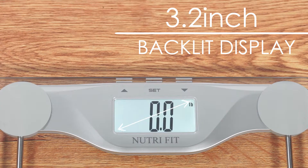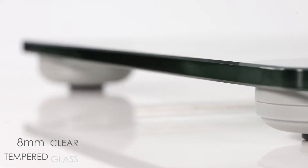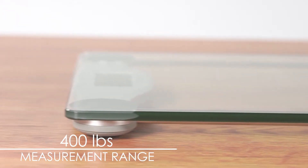The scale features a 3.2-inch bright backlit LCD display. It is built with a thick and durable 8mm clear tempered glass platform, so the measurement range goes up to 400 pounds.